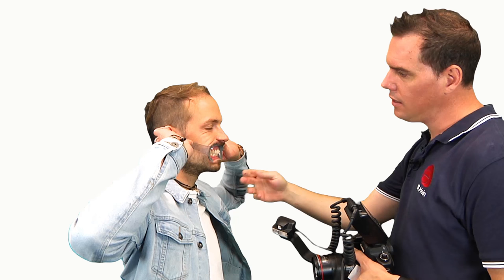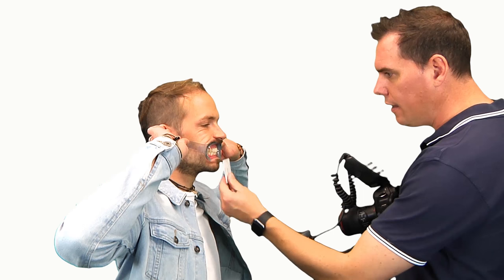Now it's perfectly retracted and the only thing we have to do is tell the patient to lower his head very slightly so you get the perfect angle. Again, move the mandible forward into an edge-to-edge position. Then you hold the grey reference card in the picture and take the shot.